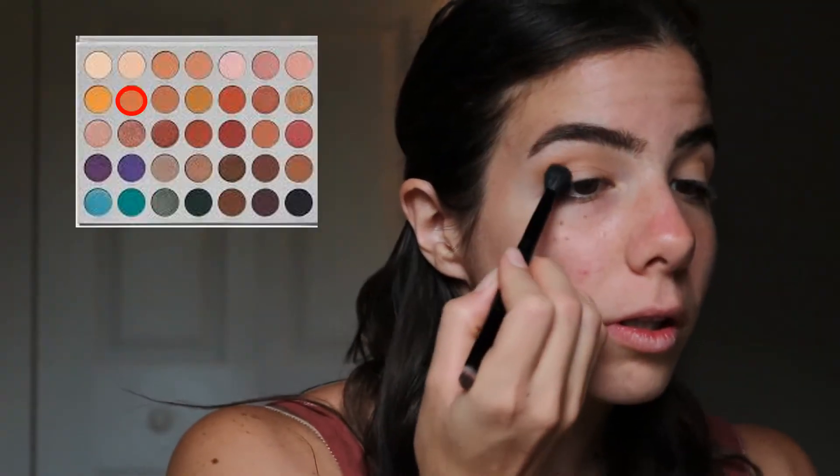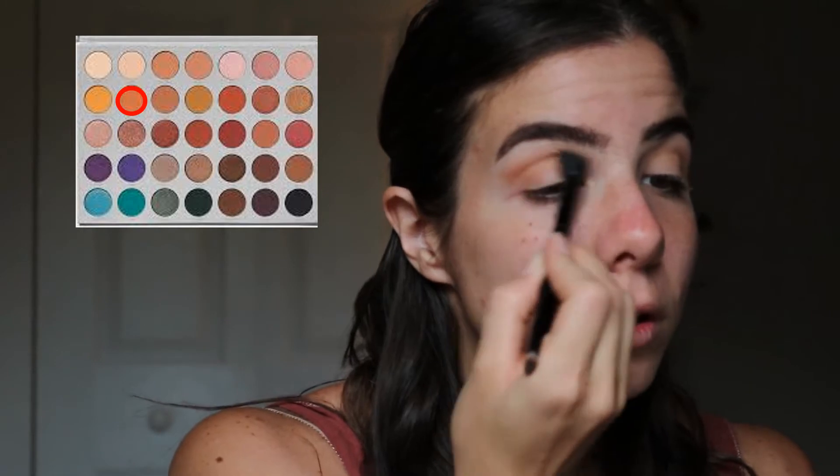Here I'm taking the shade Butter back into the crease to just deepen it, making sure that it blends really well with the first shade that I applied.